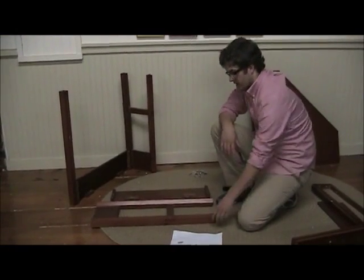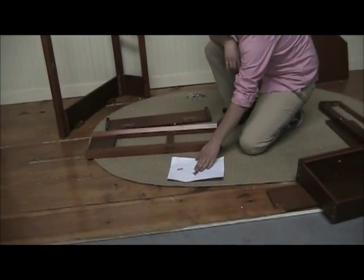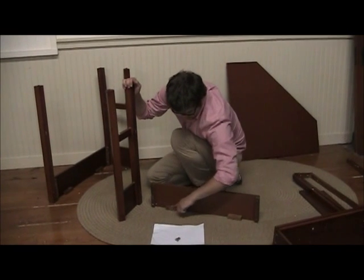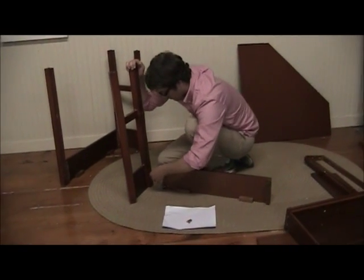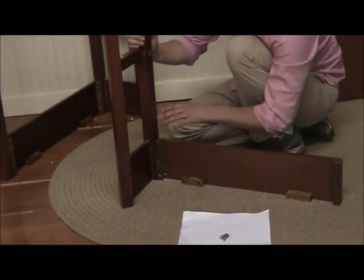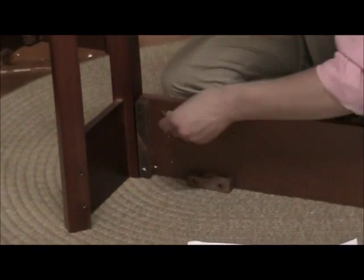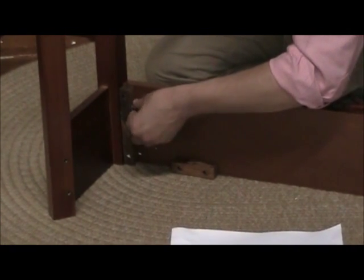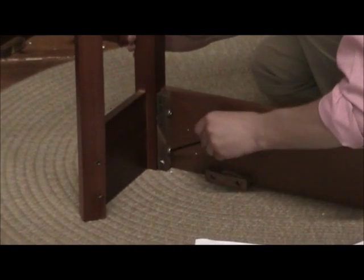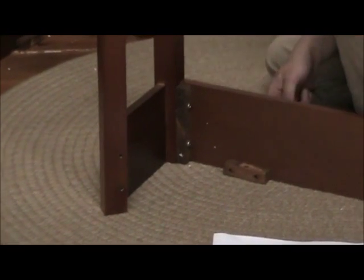For step five, we're going to need parts one and four, as well as two Allen bolts and one wooden dowel. Make sure that the small wooden blocks on part four are even with the floor, and insert the two together at the flat part of one. Then screw in your bolts, making sure again that you're not over-tightening, and that's step five.